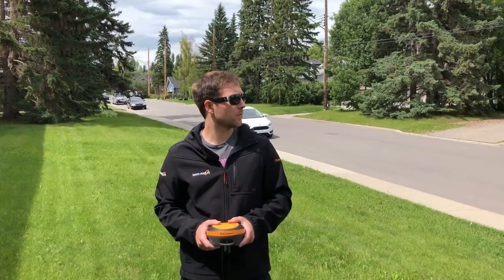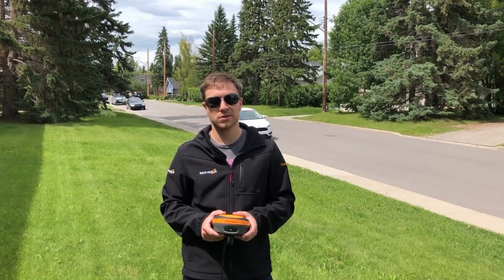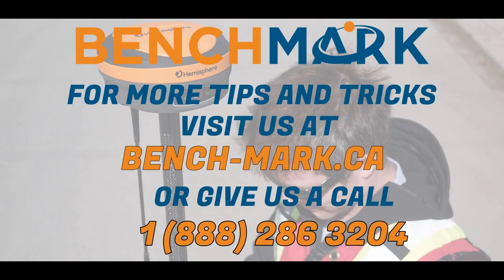Alright, that's all for today. Remember if you have any questions or you'd like to speak to someone about the S631, feel free to give us a call at 1-888-286-3204 or visit our website at www.bench-mark.ca. Thanks for watching. Have a great day.